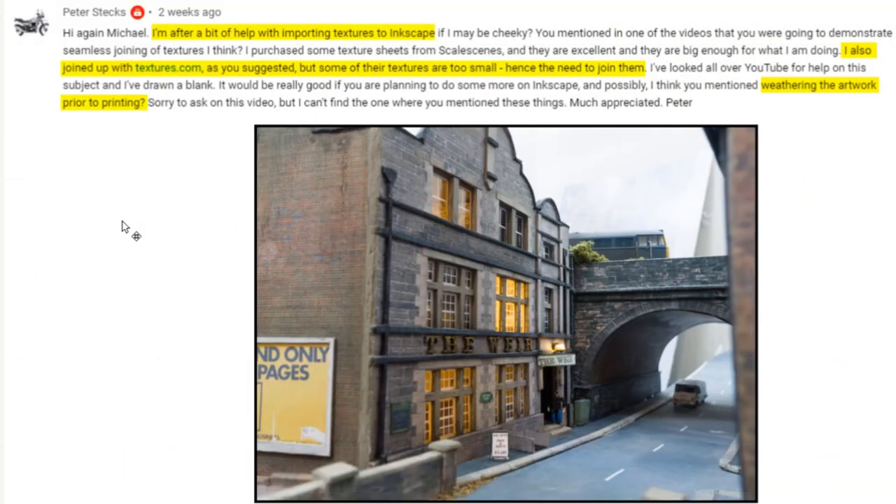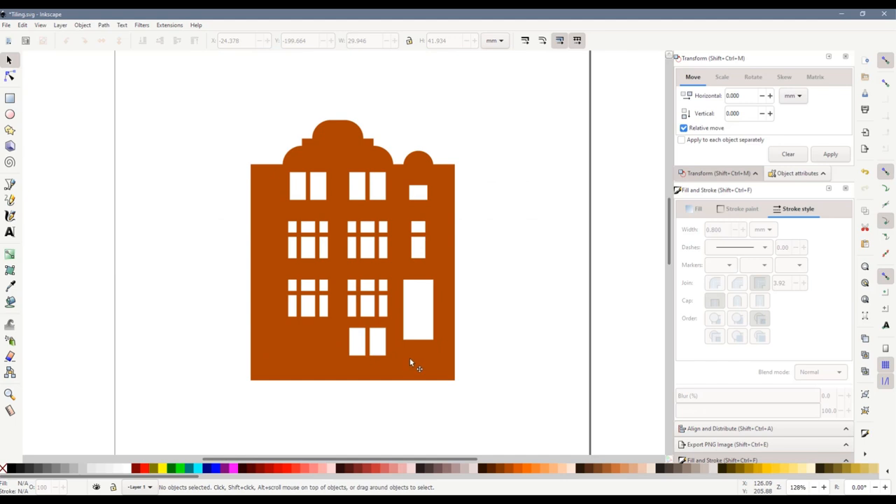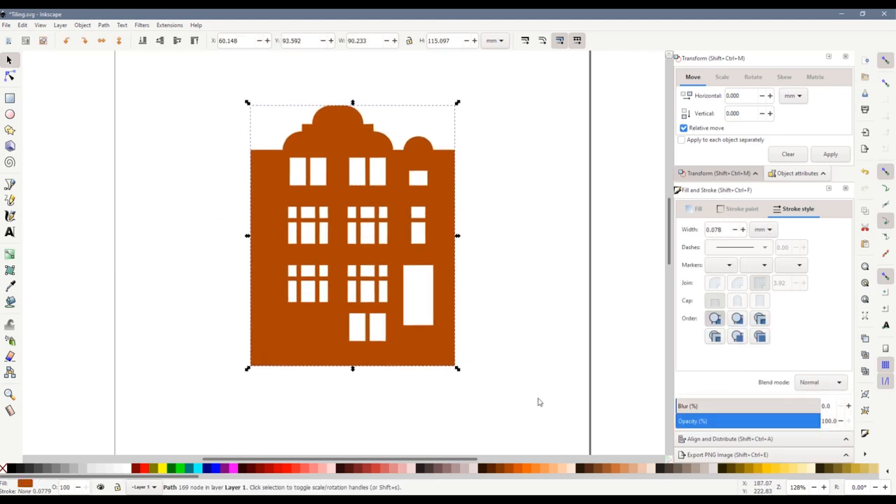Here's a question from Peter. He's after a bit of help with importing textures to Inkscape. He joined textures.com and has been downloading some textures, but he says some of them are too small so he needs help joining them. He's also interested in some weathering prior to printing. Peter, I'll cover weathering in a future video, but for this one let's have a look at using the textures from textures.com. There's a picture of my Weir pub — there's a video on my channel about how I made that — and we're going to use the frontage of the Weir as an example of how we use textures.